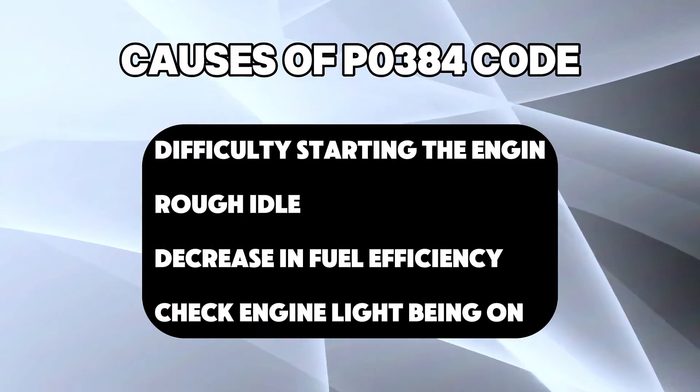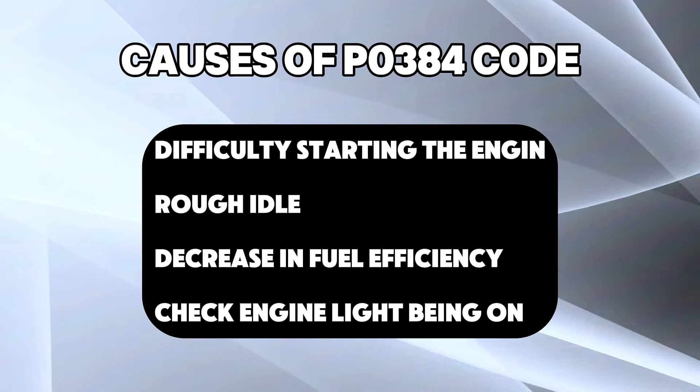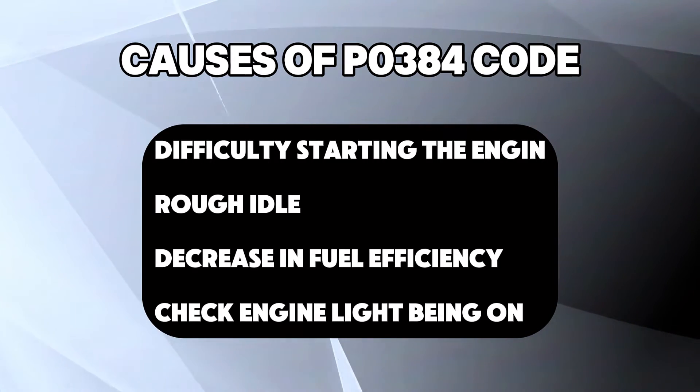Symptoms include difficulty starting the engine, especially in cold weather; rough idle or misfires after starting; a noticeable decrease in fuel efficiency; and of course, the check engine light being on.